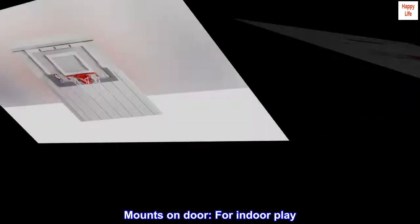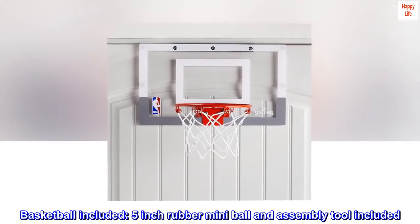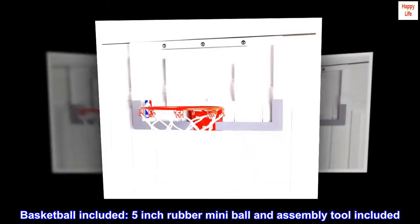Mounts on door for indoor play. Basketball included — 5-inch rubber mini ball and assembly tool included.